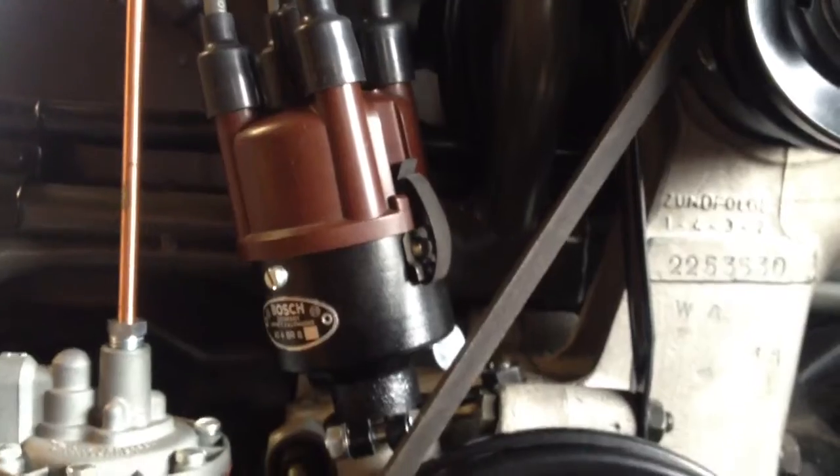You might have noticed that I don't have the distributor cap off — it doesn't really matter. It doesn't matter where it's firing on the distributor at this point, because when I'm adjusting valves that's irrelevant. It's all dependent on the crankshaft position and which valves are overlapping.